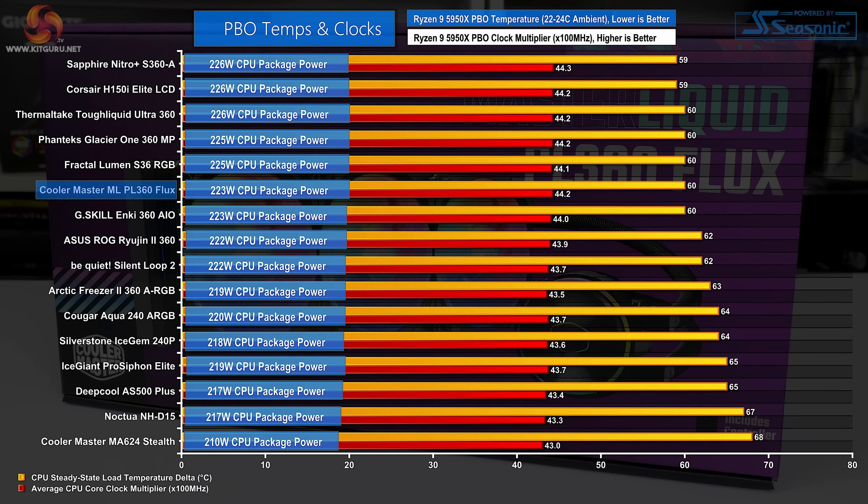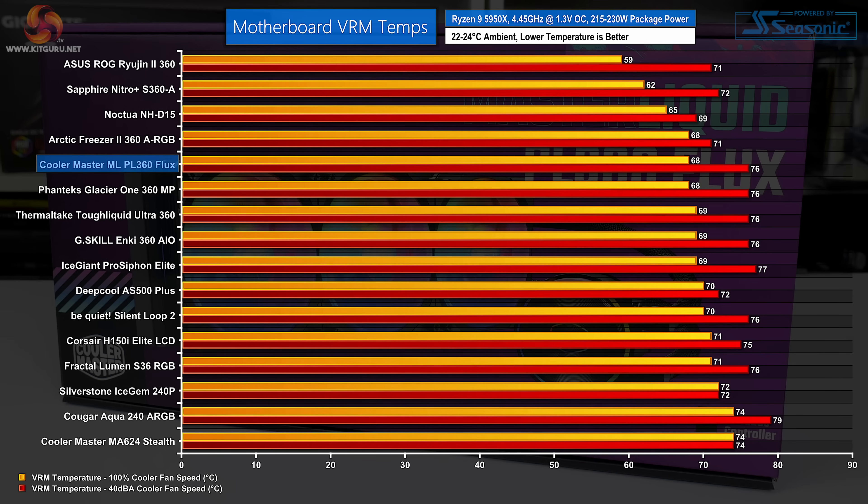MOSFET temperatures are not great, as we would expect from an all-in-one liquid cooler without a pump block-mounted VRM cooling fan. At full fan speed, the three 120mm blowers achieve a decent VRM temperature result, but the 40 dBA noise-lock test highlights that incidental VRM cooling is not a strength for the Master Liquid PL360 Flux. This extends to most other 360mm all-in-one liquid coolers without specific VRM fans, with Sapphire's 3x120 unit being an exception.